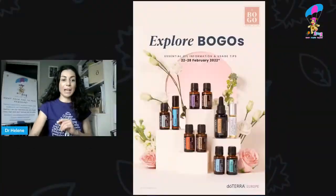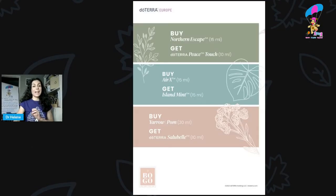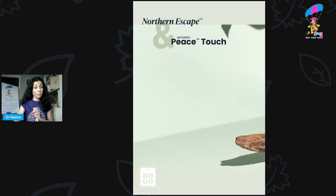Hey everyone, it's Dr. Helene here. This video is about using the BOGOs for your pets. I'm going to go through the BOGO booklet and go over the ones that I think are particularly useful to have with your pets and how to use them.